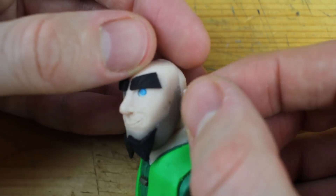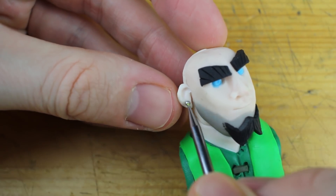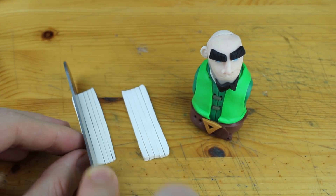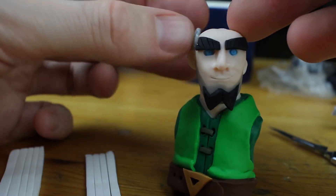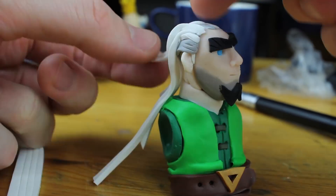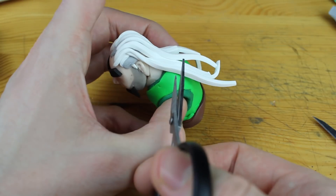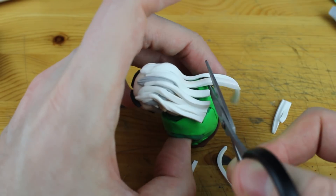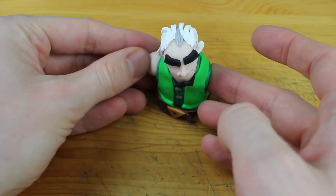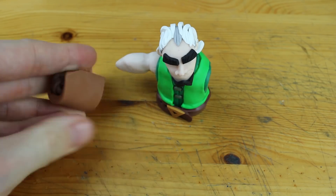Let's put the face onto the torso. I put this face into the oven for just 10 minutes so that it isn't soft anymore and that I wouldn't destroy the face or the nose. Now we can easily attach the hair. I think on most of the images the hair is just white, but I decided to include some gray as well because I thought it would look more alive and interesting.